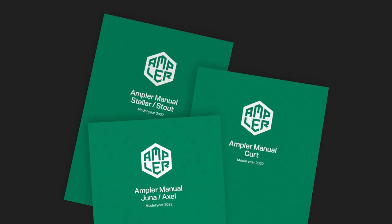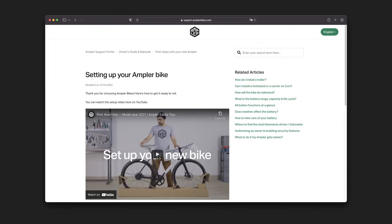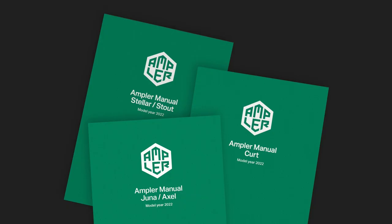Inside your bike box you'll find an instruction manual, which you can find in other languages on our website. Read the manual carefully and follow the assembly and care instructions.